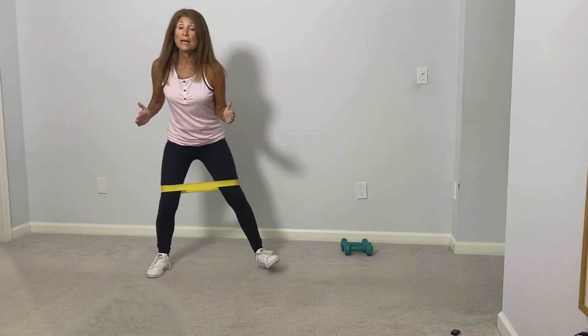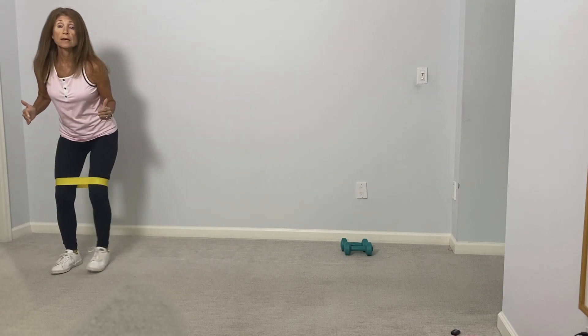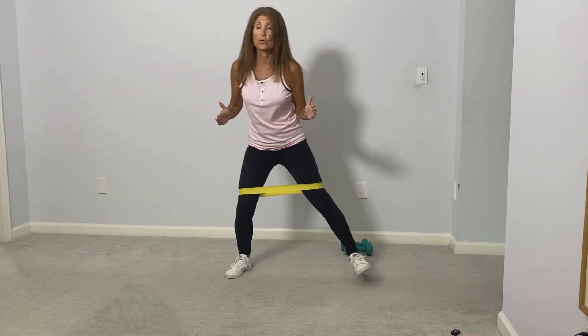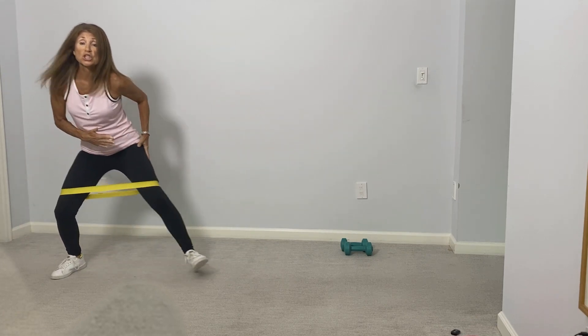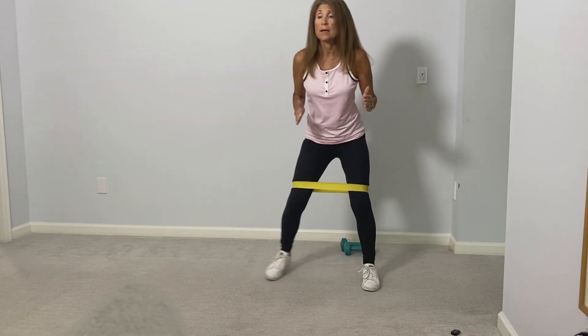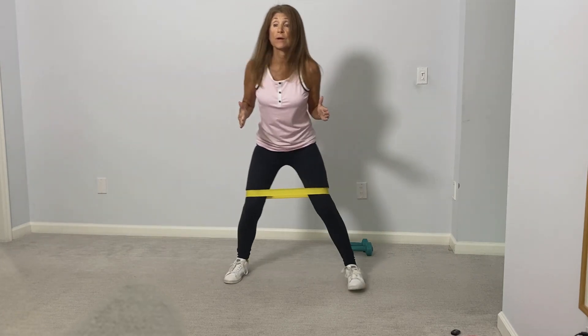Okay, we're going to pick up the speed now, so it's going to look like this: one, two, three, one, two, three. Even though we've picked up the speed, push out with the hip and leg — push out, two, three, push out, two, three.